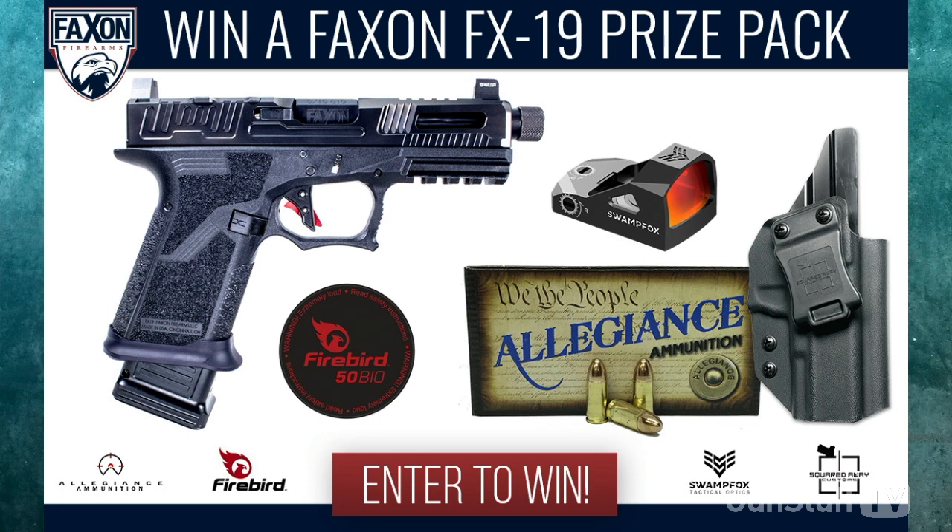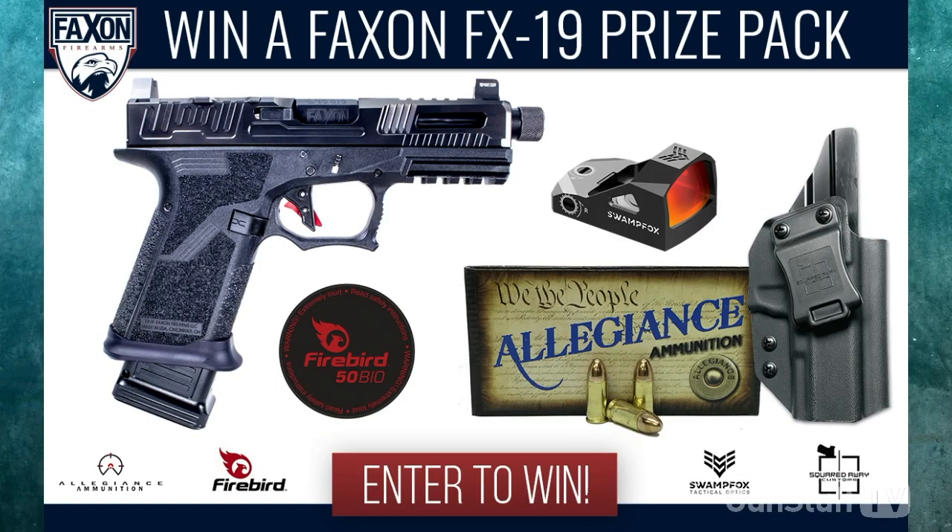You also get the Squared Away Customs custom-made holster for the Faxin — it fits perfectly, in-the-waistband type carry, which is the way I carry mine. You get a thousand rounds of Allegiance ammunition so you can get out there and get some practice in and get very familiar with that firearm. Then you have the Firebird Bio 50 targets — you just peel and stick those on your target; they're biodegradable, no mixing required. You make that last shot of your shooting phase and you get that detonation at the end with a little spark. They can be shipped right to your house — it's non-hazardous.